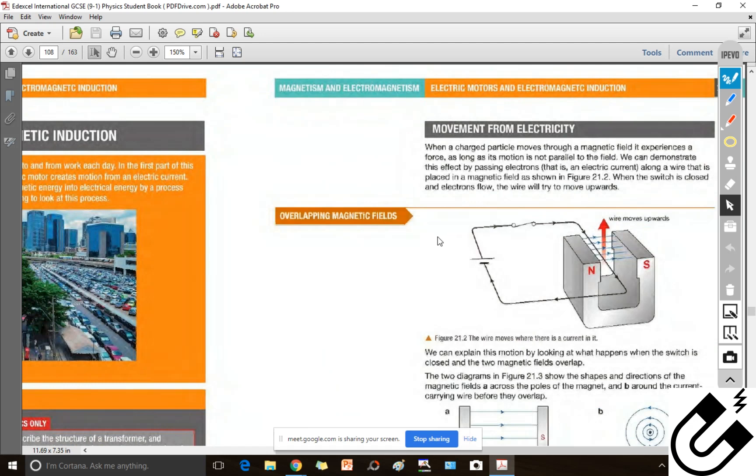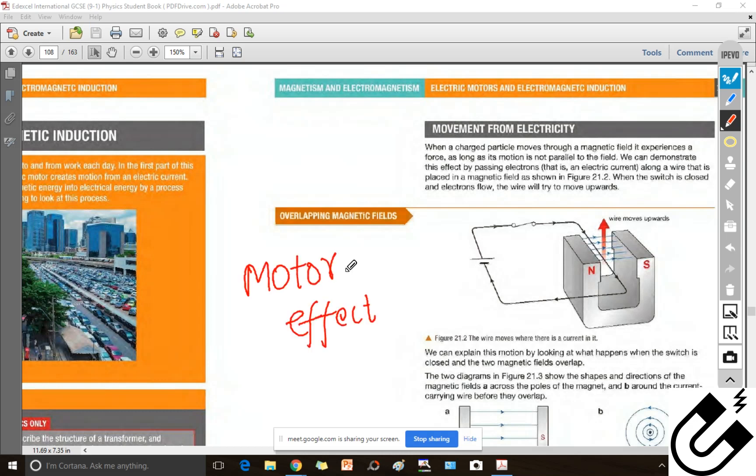Okay, so this is your next chapter — Chapter 21. This is about electromagnetic induction, electric motors, and electromagnetic induction. The basic principle for any motor is that it is based on the motor effect. Remember this.